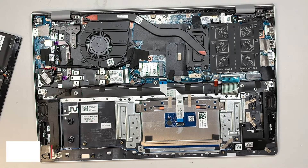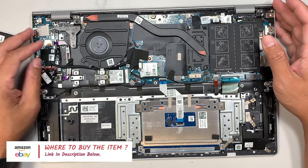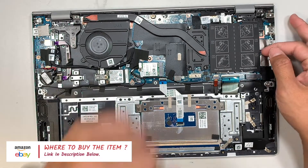I'll link the tools and parts in the description below — you can buy them directly from either Amazon or eBay. Now here is your RAM.